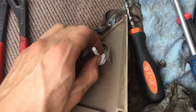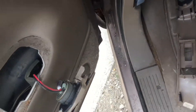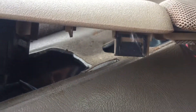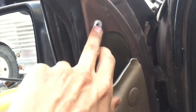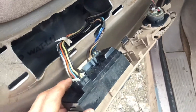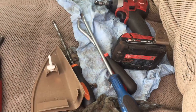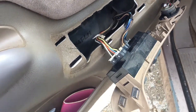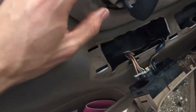You can get these trim tools and door handles at O'Reilly's, AutoZone, or Advanced Auto Parts. Napa is closed on Sundays where I live, so those three are your best bet. Here are the tabs: two right in the back, one right there, and then the one that goes over here is a slide — that's it tab-wise.